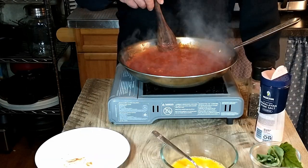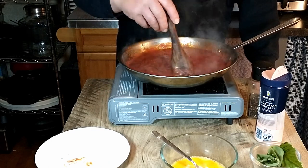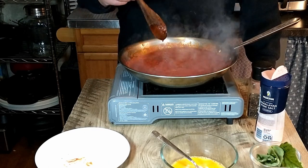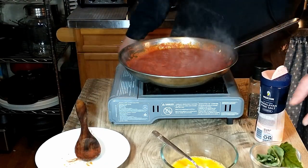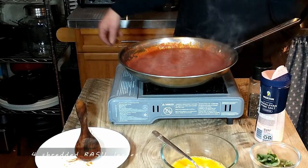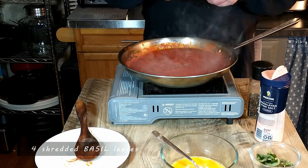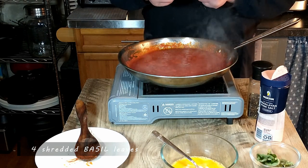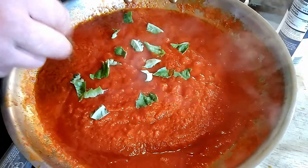Our sauce has cooked for 10 minutes. Next we are going to add the basil — four basil leaves that we are going to shred. We're not going to cut that with a knife; we're just going to tear it into little pieces by hand and add directly to the sauce.